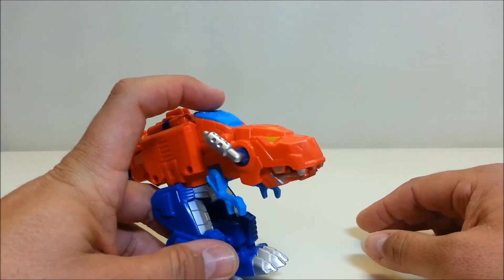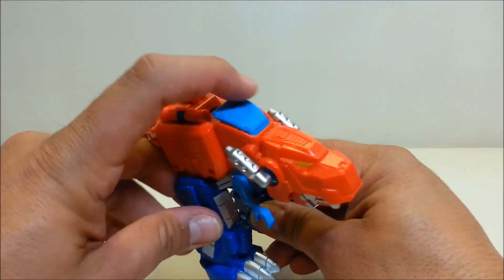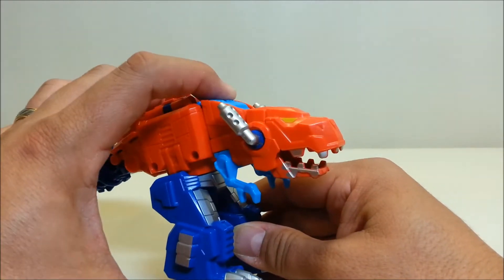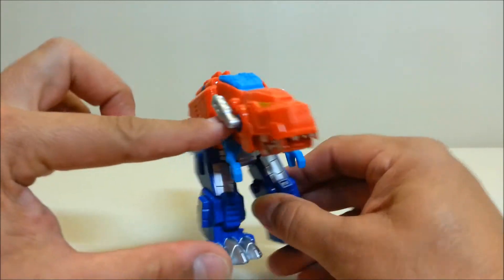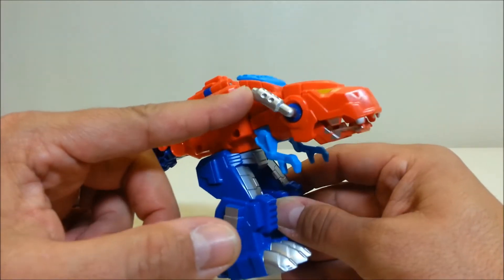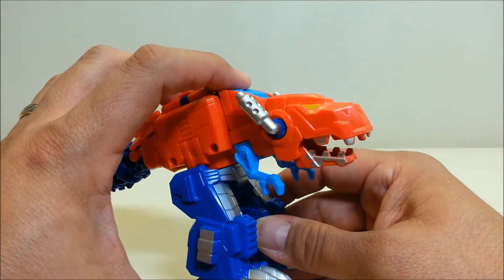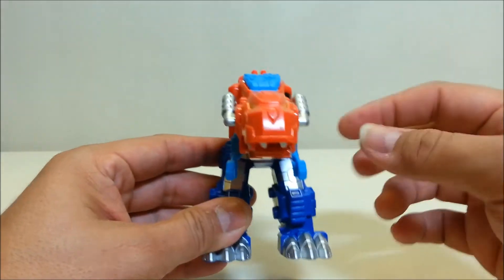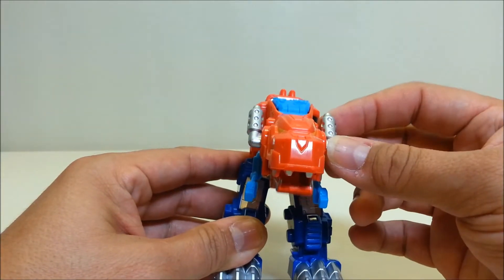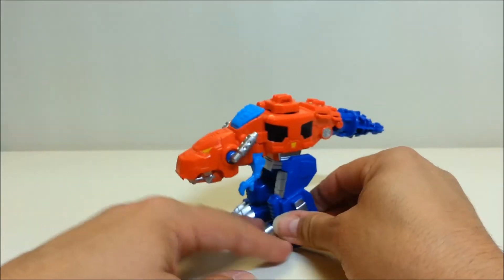I don't know if you'd call this articulation or an action feature, but up here at the top he's got a blue panel you can press down, and it'll make his smokestacks — he's got smokestacks for ears, which I find kind of cool — move forward while the jaw opens and closes. You've got that chomping action there. You can also manually use the smokestacks themselves if you want.